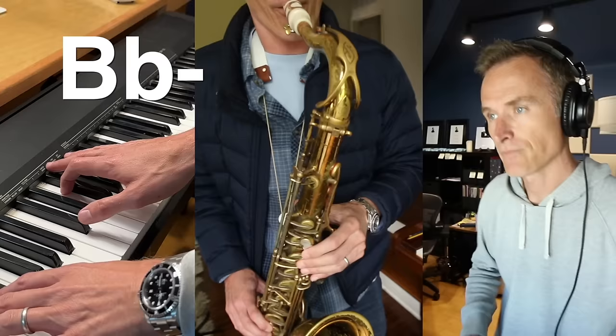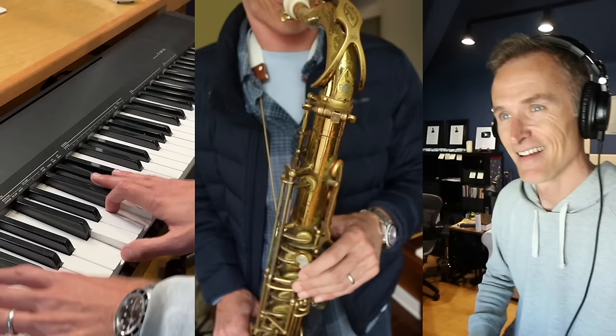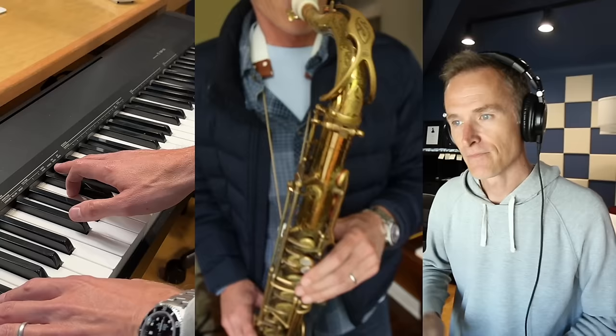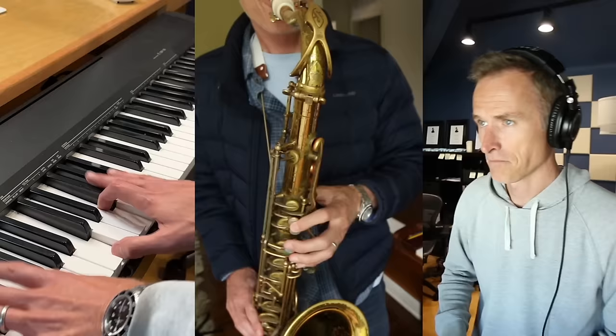Keeping that groove. Absolute precision isn't the goal — it's the overall feel. As precise as I can be, though. That's fine, it's okay.